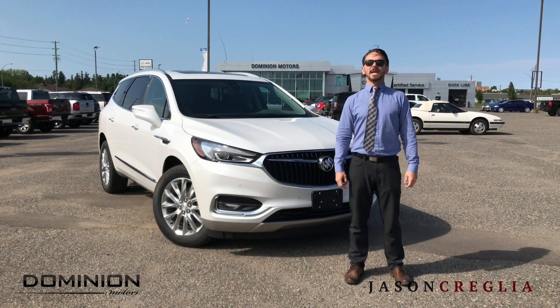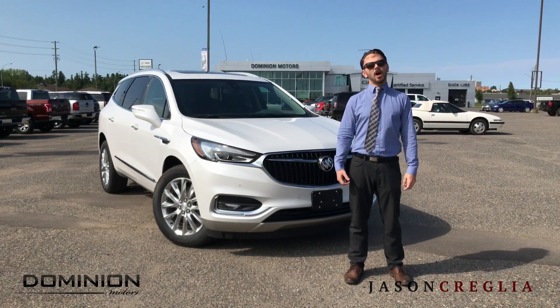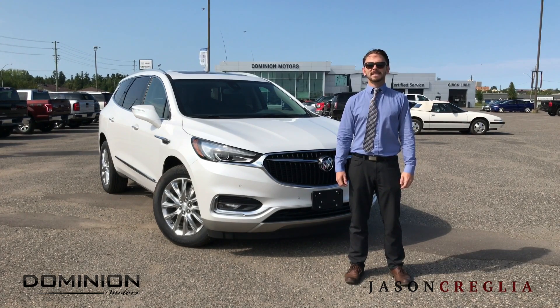I'm Jason Craiglia, GM Sales Pro here at Dominion Motors. For more information, stop by our showroom or call me at 807-355-4179.